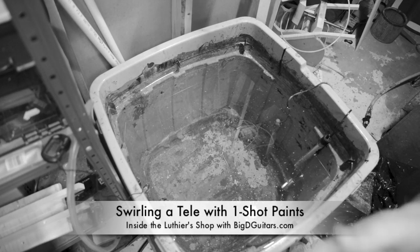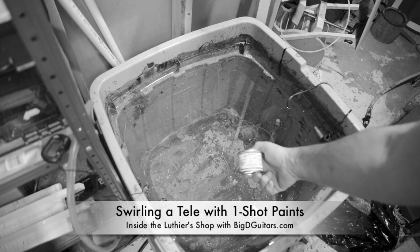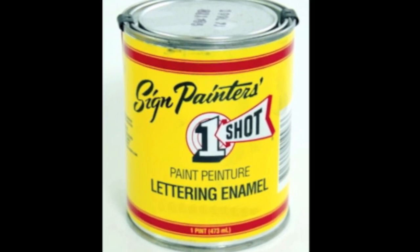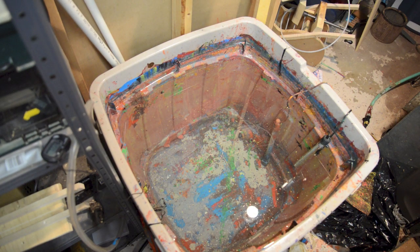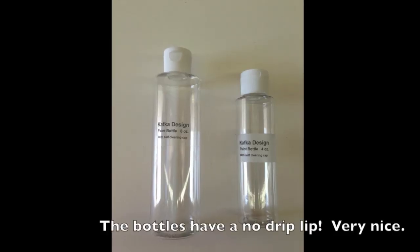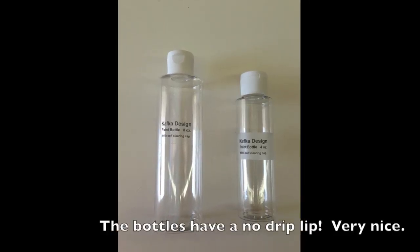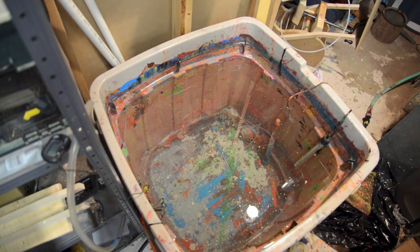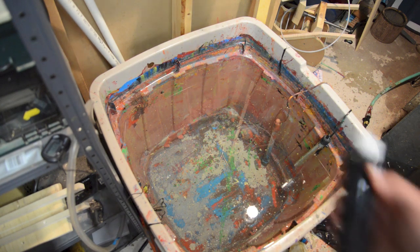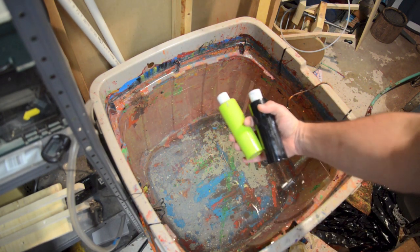Alright, we're going to try another swirl here today. I've been using these One Shot paints in my testing and I've had some really good results. I've put them in these Kafka bottles and it makes pouring over the water a lot easier. So I'm going to do two basic colors here today: a black and a lime green.